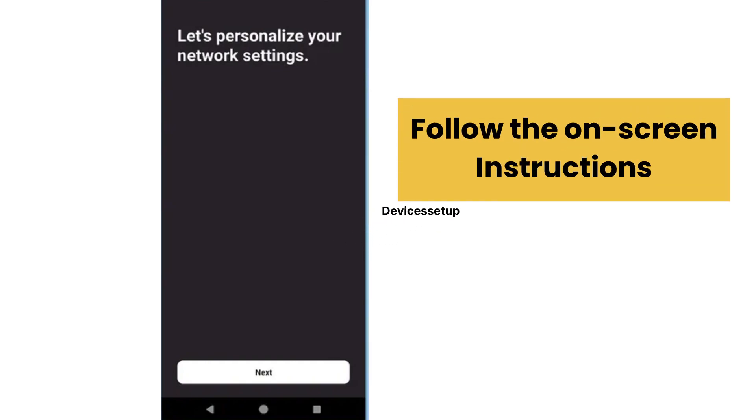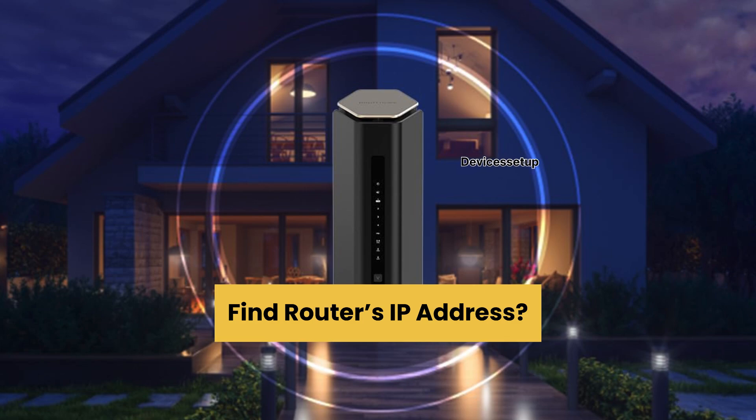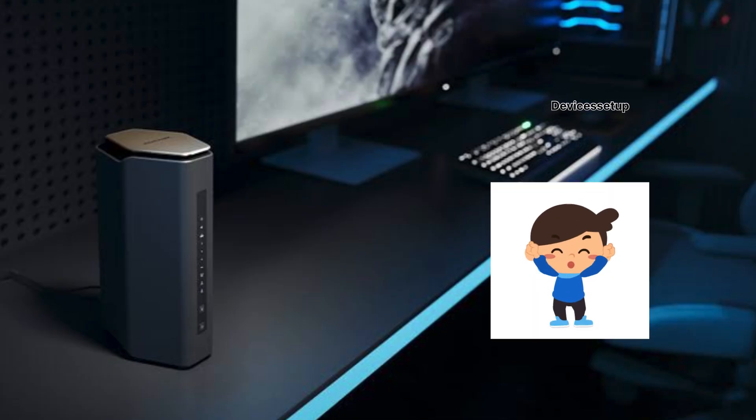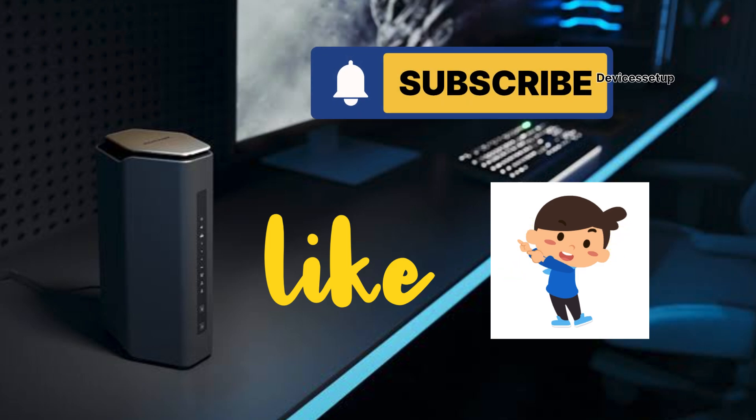Just follow the on-screen instructions to complete the setup. This is how you set up your Netgear Nighthawk BE18000 router. If you want to know how to find your router's IP address after setup, you can watch the video given in the description. Finally, if you found this video useful, please hit Like and subscribe to support the channel. Thank you so much.